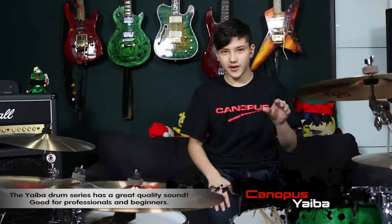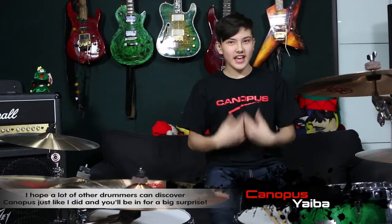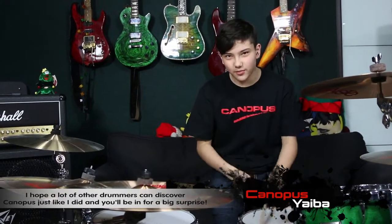The Yaiba drum series are priced to be affordable and has a great quality sound, good for professionals and beginners. I hope a lot of other drummers can discover Canopus just like I did — you'll be in for a big surprise.